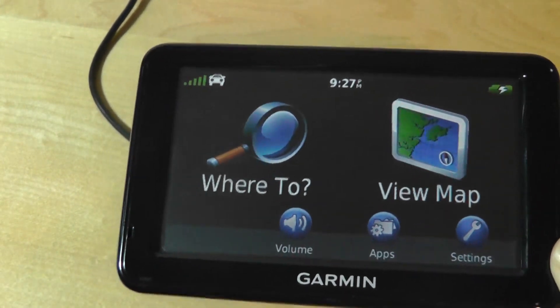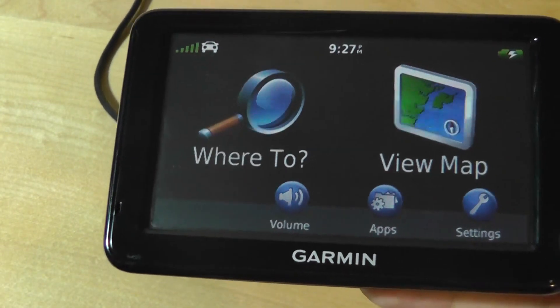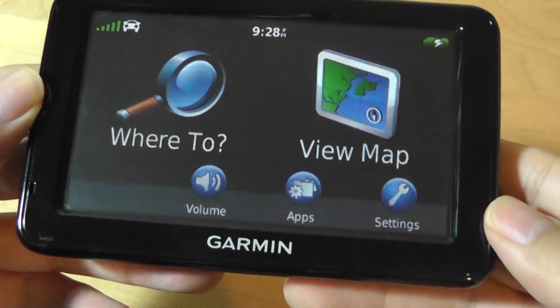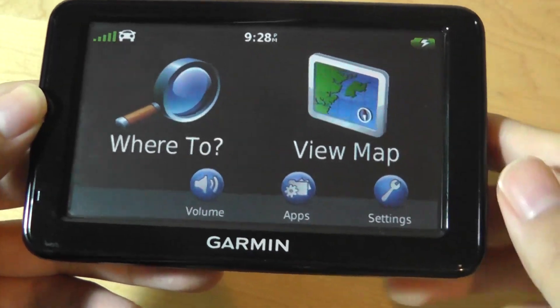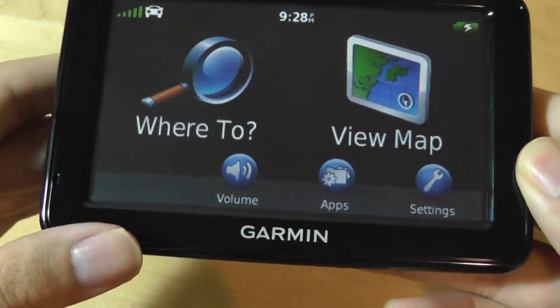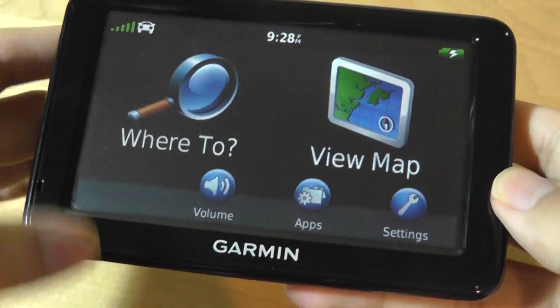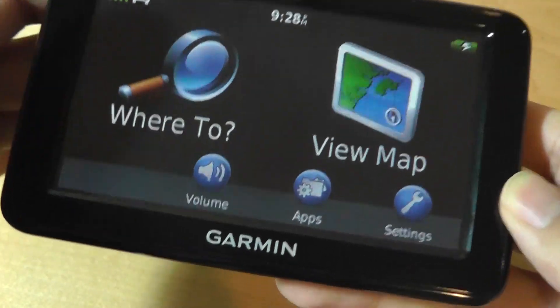That's a rare feat, especially when you consider that many smartphones struggle to find a signal indoors. The interface is fairly traditional for a Garmin GPS — all the icons are oversized and easy to tap on. You have access to your map as well as entering a destination by tapping on 'Where To.'